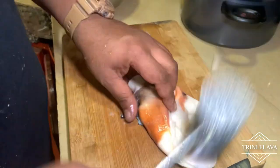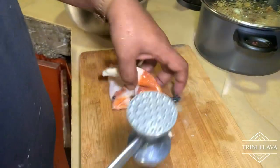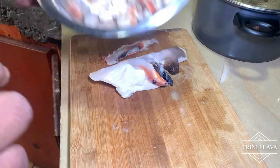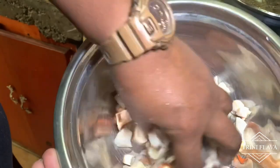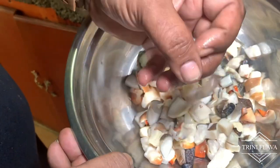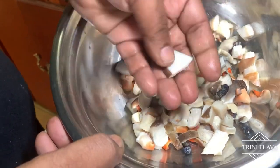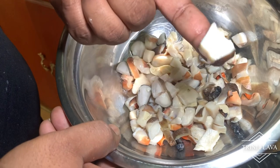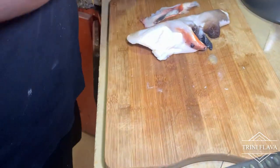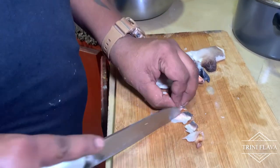Focus a little more on the upper part to tenderize the conch so it cooks really fast. We have two pieces already tenderized and cut up here. We're cutting them into small, nice-sized pieces. We're going to cut it up, season it, and then show you the curry technique with coconut milk.